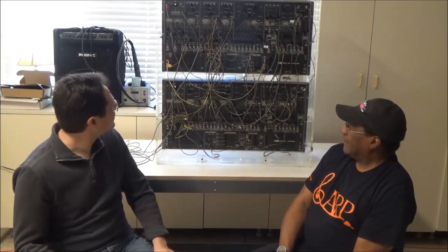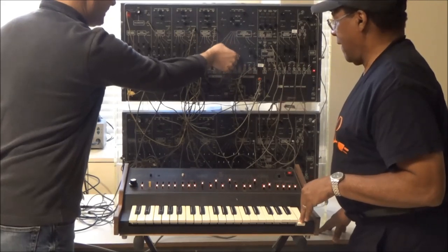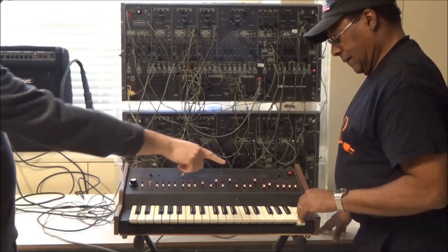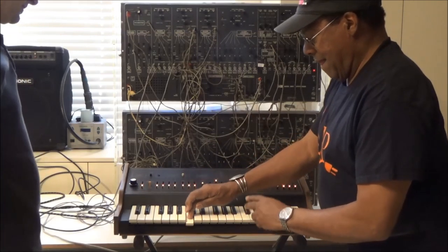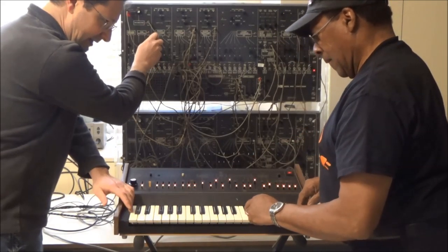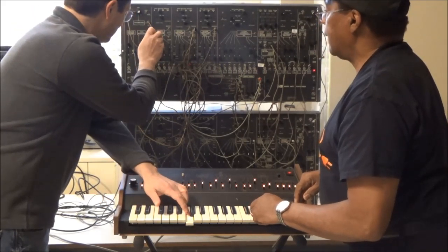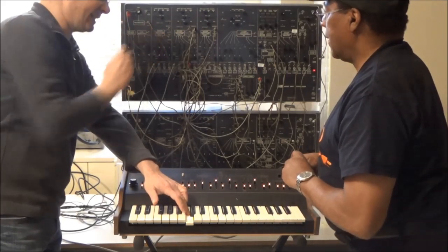Okay, cool. So first let's get a keyboard attached and show the problem. Let's turn on oscillator 2. And 1. And they're in tune on this high C. And as we go further down, you can hear they're getting further apart. We'll try to tweak the trimmer — and this is as far as it turns, and we can't get it into tune.